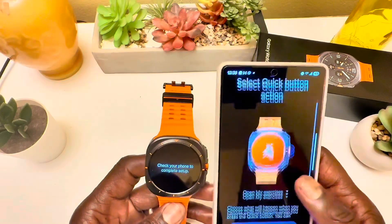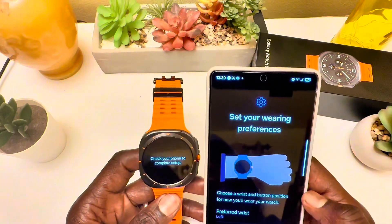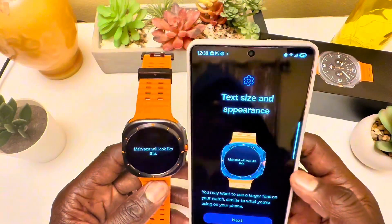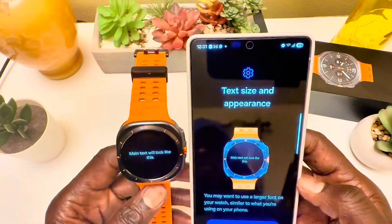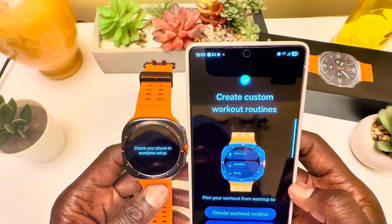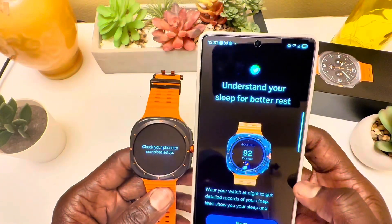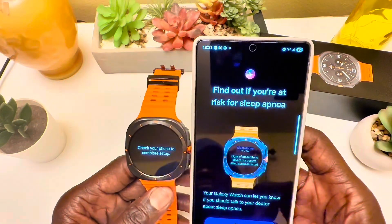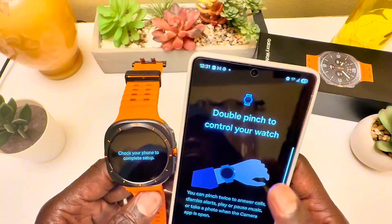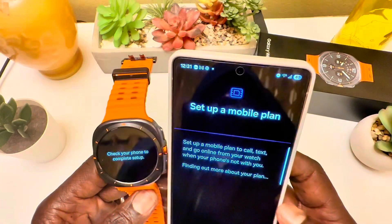This watch is too big for me to sleep with, but if you think you have sleep apnea, this watch could be very helpful. Now we're checking out the watch faces. It's asking if I'm wearing it on my left hand — yes — and I can select text size. I'll come back to the multi-sport workout setup later. I'll be making tons of videos on watch faces and apps. There's also a software update along with my Samsung Galaxy S25 Ultra.